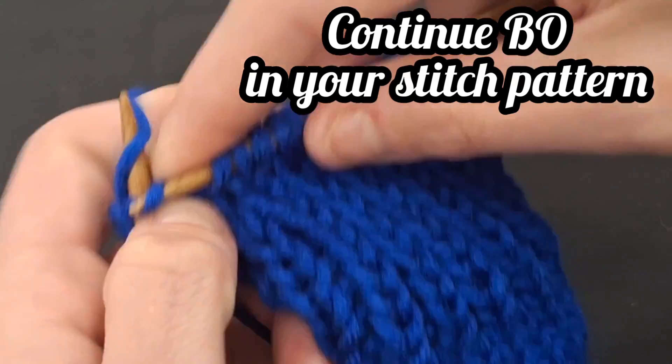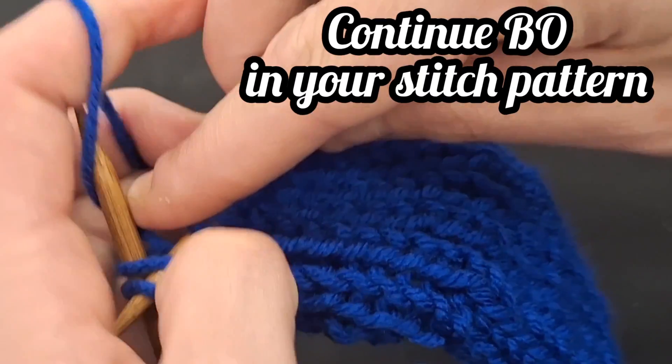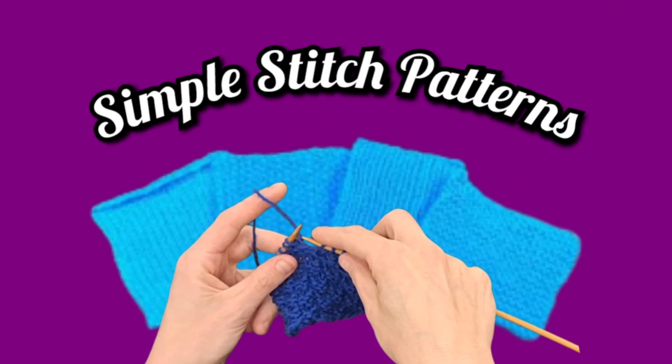Continue to bind off according to the pattern utilized in your knitted stitch of choice. Check out this video here so you can review simple stitch patterns.